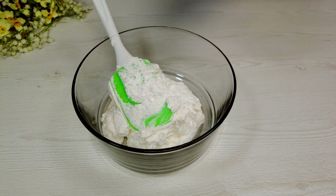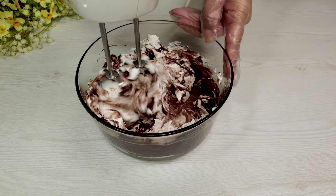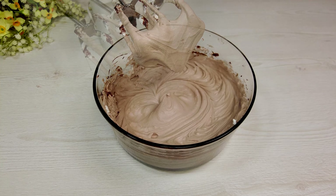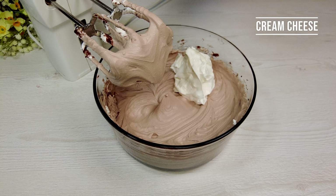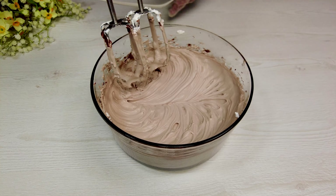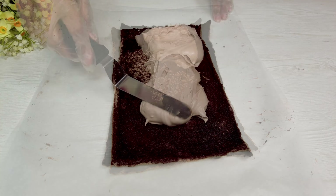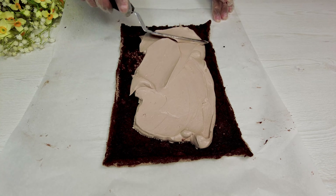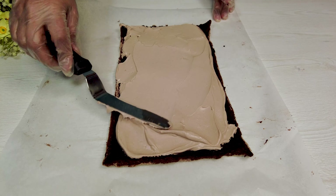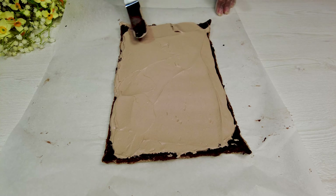Whipped cream. Melted chocolate plus warm cream. Cream cheese. Vivafil.